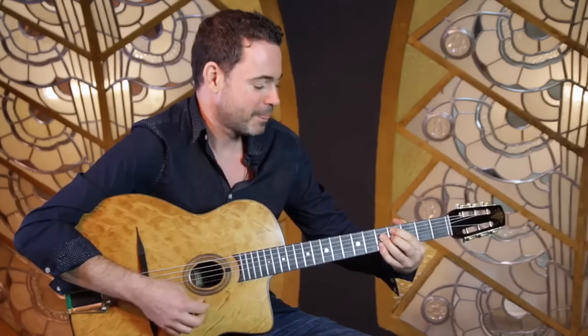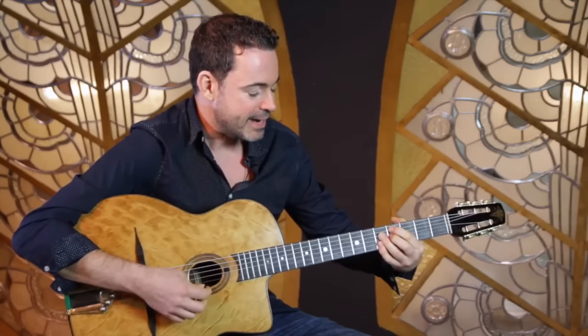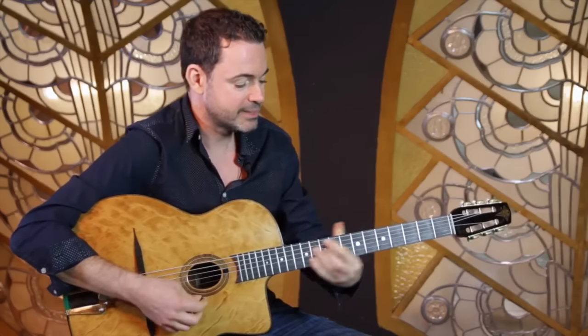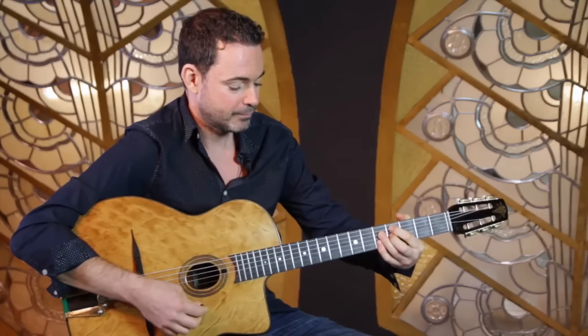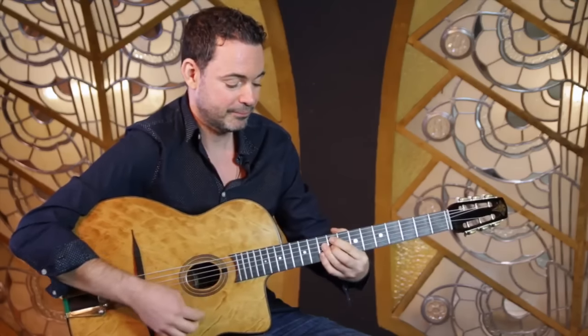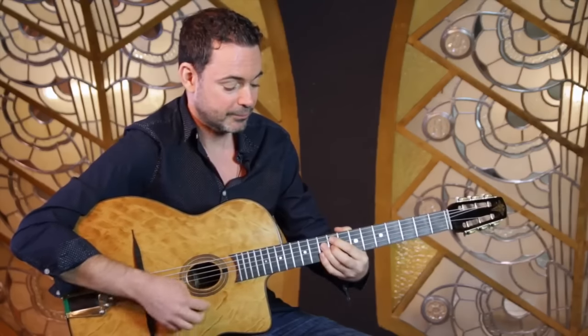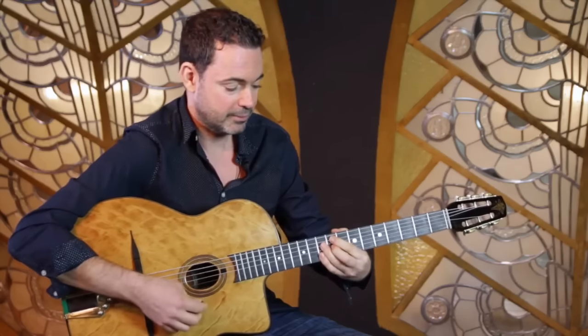So once you've learned the voicing — there's E7, there's A7 — on the third fret, fourth fret. D7 would be here; you've got the D in the pinky on top and the third in the first finger. So if I take it for a spin around Sweet Georgia Brown, this chord works in two ways.